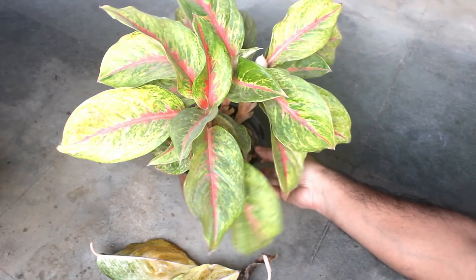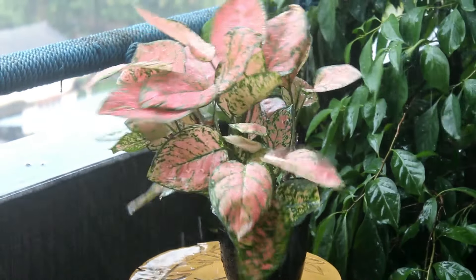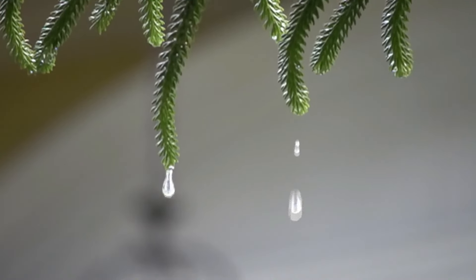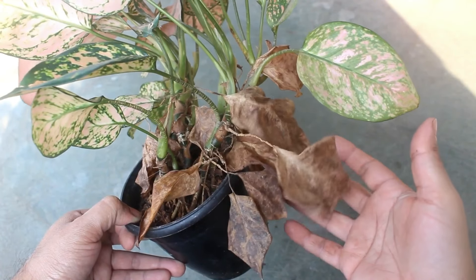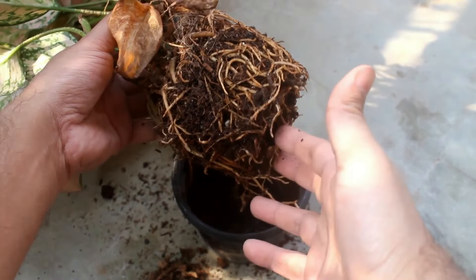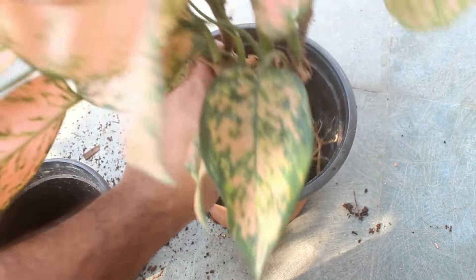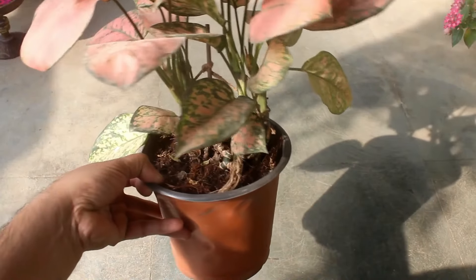Here comes important step number five: please note Aglaonema doesn't like frequent rainfall. Try to protect your plants from continuous rainfall. In my experience, Aglaonema even doesn't like dew drops in winter — in both cases you can find leaf spot disease on your plant. I already have one video where I've discussed other leaf issues; you can find it by clicking the 'i' button on the top right corner or via the link in the description box.